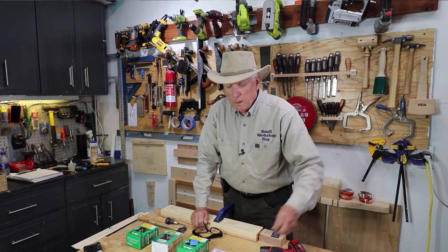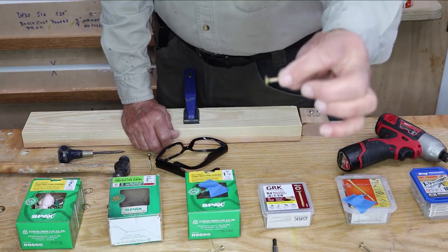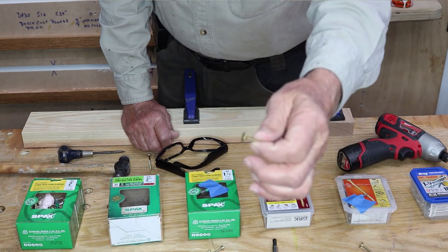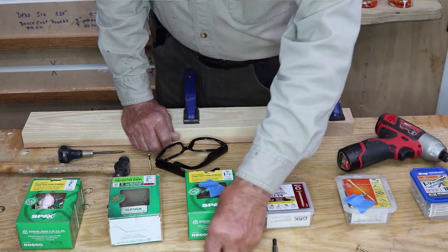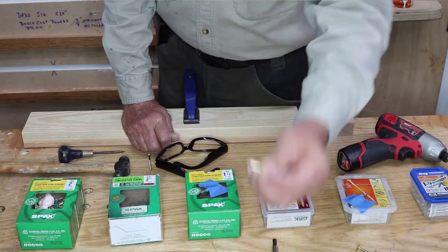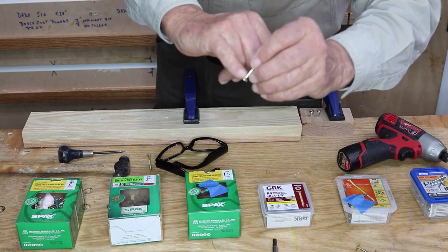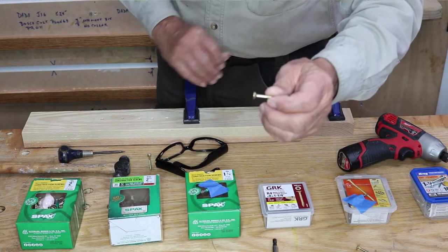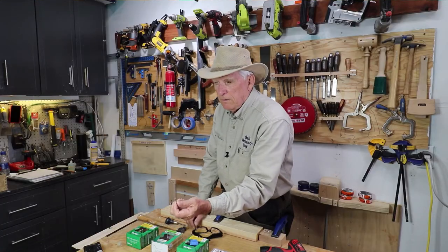So those are the three primary drive types. Screws are either designed to stop at the top of the workpiece and not go down into it, or they are designed to actually embed themselves into the workpiece and be flat with the surface. Many of the better ones have a little teeth arrangement on the underside of the head in order to allow it to drive further down.